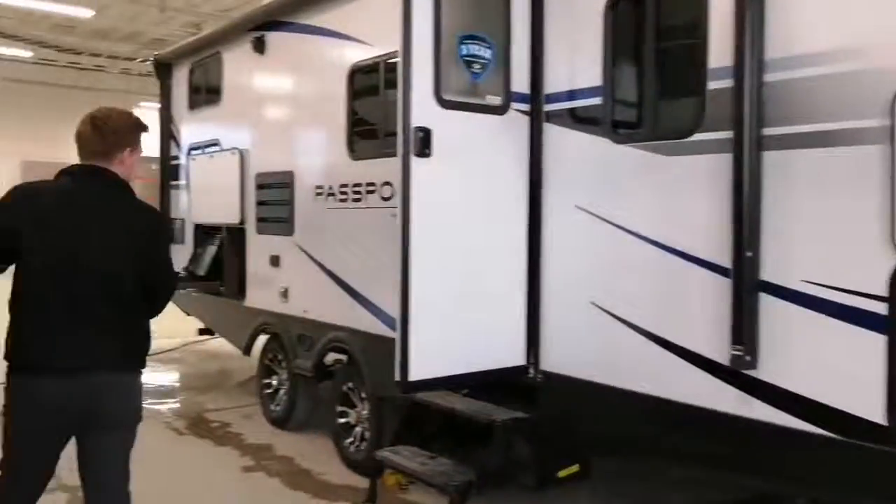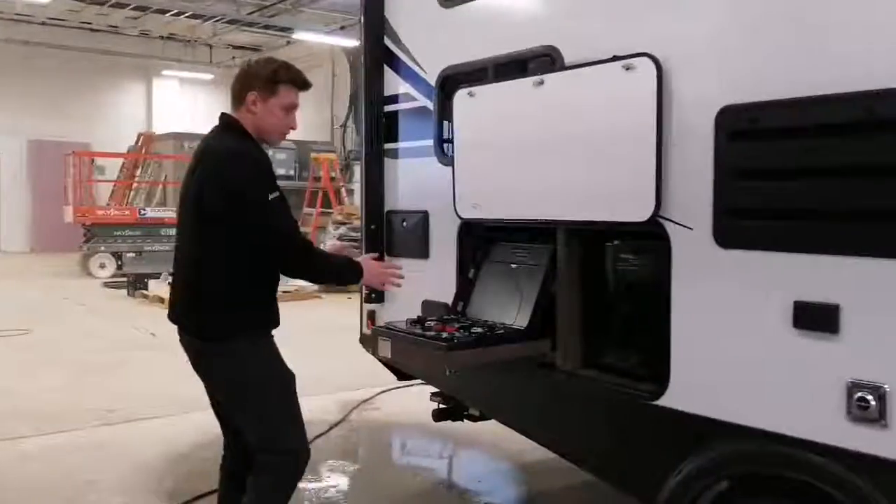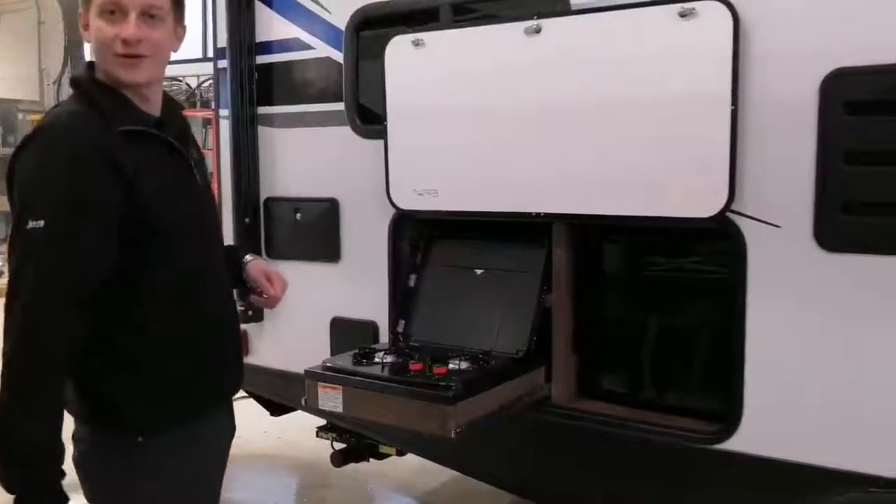Let's head to the back. Back here I want to show you the outdoor kitchen as well. Nice two-burner cooktop and your mini fridge. Just picture yourself out here on a nice sunny day doing some barbecue and hanging out at your campsite.